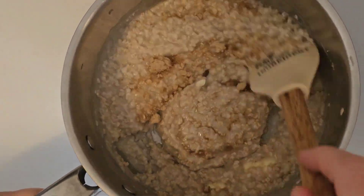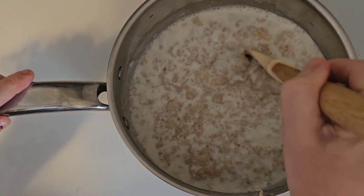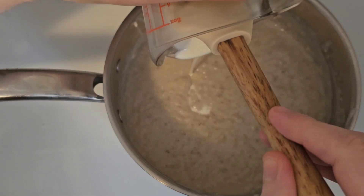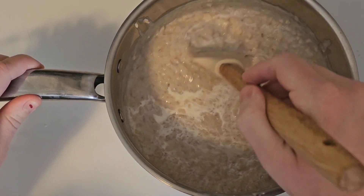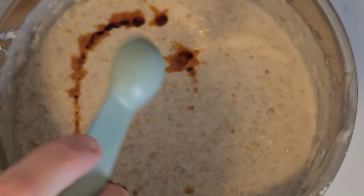And then add in the milk and just mix that again until it starts to thicken. And then stir in your heavy cream and bring that to a boil again. And once it comes to a boil again, remove it from the heat and stir in your vanilla extract.